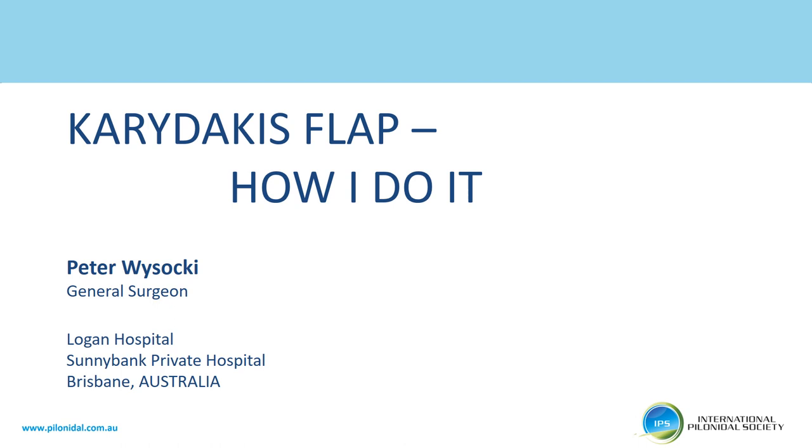Hi, I'm Peter Visotsky, a general surgeon. I'll present to you the Karydakis flap and how I do it. This is a procedure I learned from John Anderson, a colorectal surgeon at the Glasgow Royal Infirmary, back in 2005.